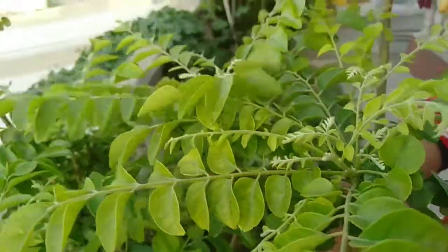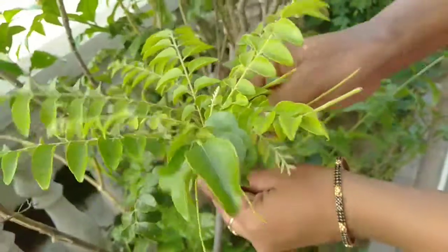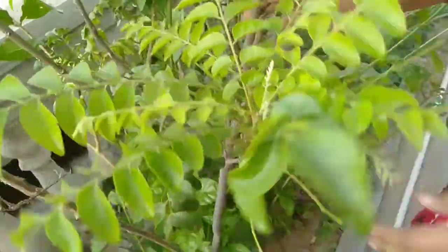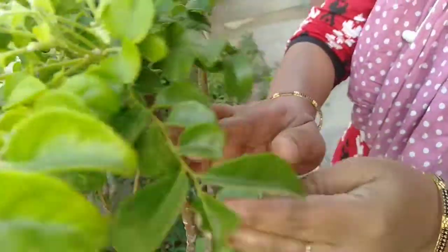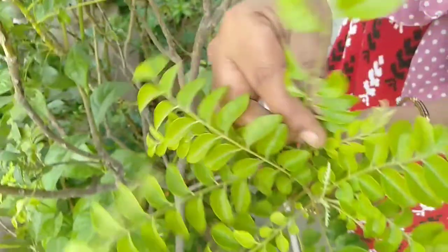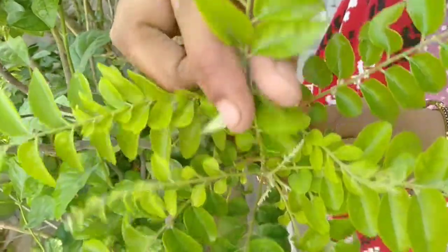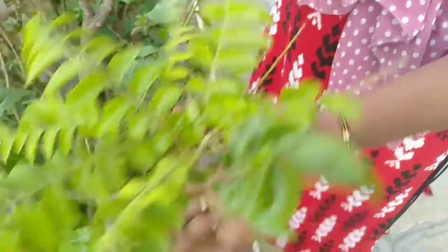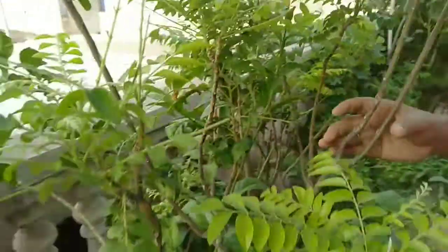Next, we have prunes. We have to use the leaves for a few minutes. We have to use a millibox. This is a millibox.